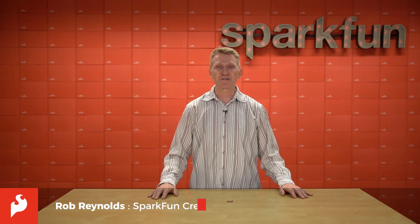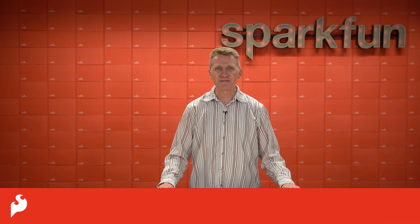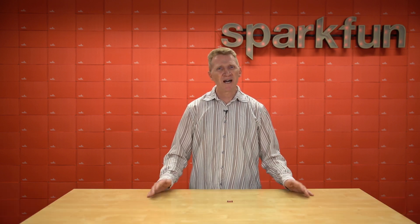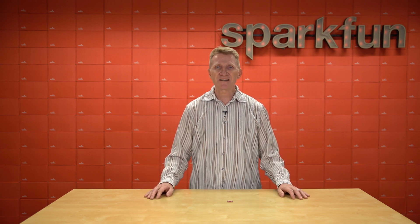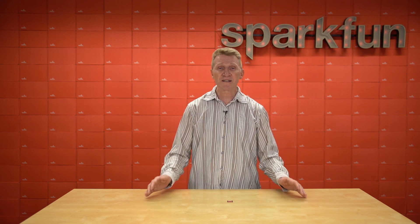Hi there, Spark fans. Rob Reynolds here once again. You'll often hear me talk about proximity and distance sensors — they're incredibly useful. I've used them for projects like sound triggers, motion-activated nightlights down long hallways, autonomous vehicles. We even sent one to Mars on the underside of NASA's Ingenuity helicopter.